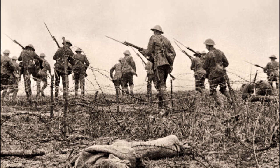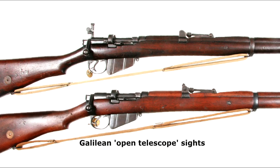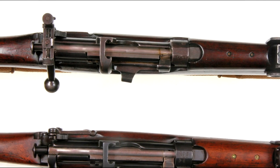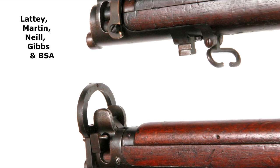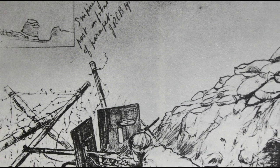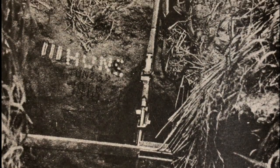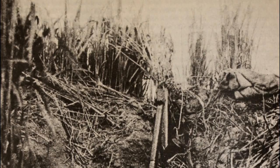To counter this, British, Canadian, Australian, New Zealand and South African units fitted Aperture and Galilean optical sights onto rifles used by marksmen. An urgent requirement was forwarded to the War Office for telescopic sniper rifles, along with specialist training and schools for snipers and observers. Over the next few years, Allied snipers gradually gained the upper hand over their German, Austrian and Turkish counterparts.